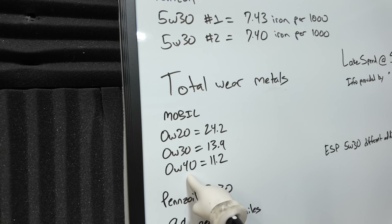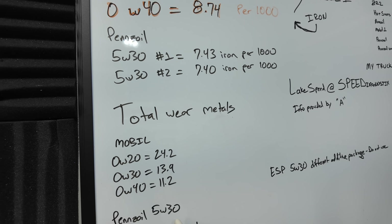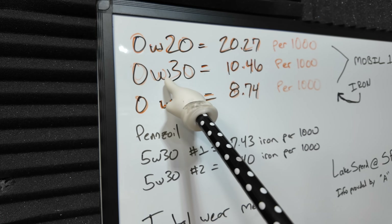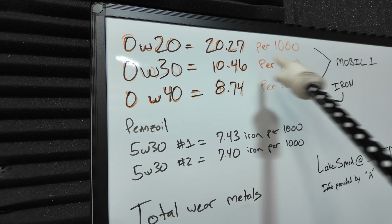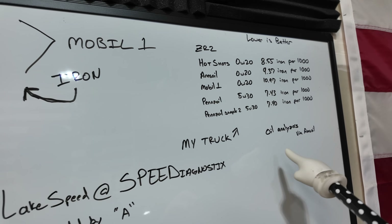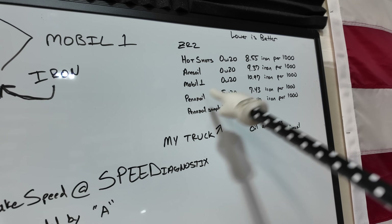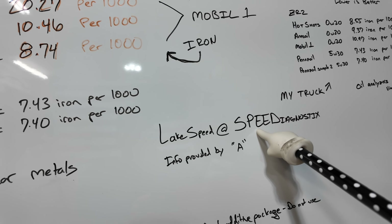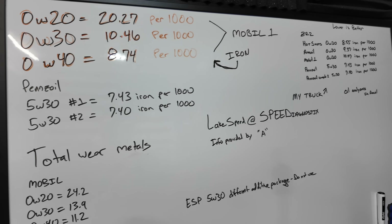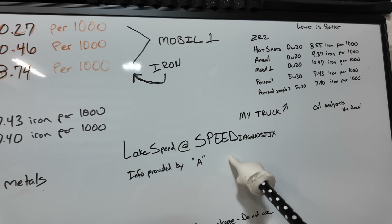So, is 0W40 safe? It appears to be safe for A's truck based off of all the information he provided. My truck I ran 5W30, which showed great results in two tests. I am now on 0W30 and we're going to compare those numbers. I will not be switching oil analysis labs — most people said absolutely not, stick with what you've been using. We'll continue with Oil Analyzers until we're done testing, then I'll switch to Speed Diagnostics for an accurate ongoing reading.